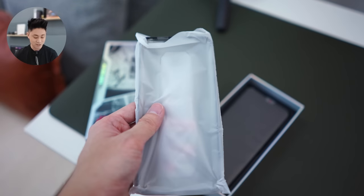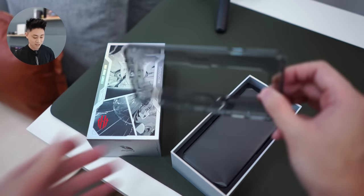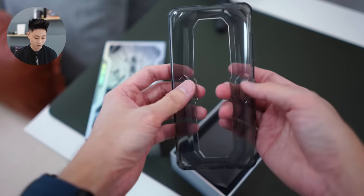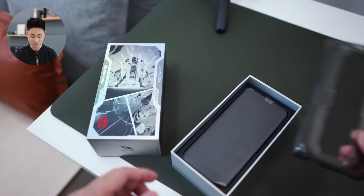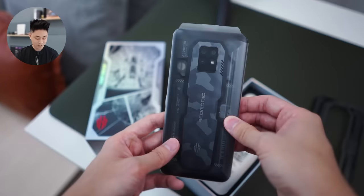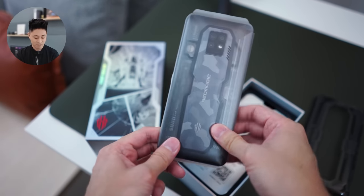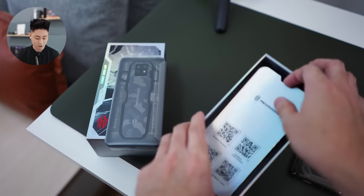The case is actually a gaming phone kind of case — I like that because it's not your typical case. It has this sort of hole in the middle that actually shows off the design of the phone because it looks really cool. I'm going to put that down for now and bring out the phone itself — this is the Red Magic 7S Pro.